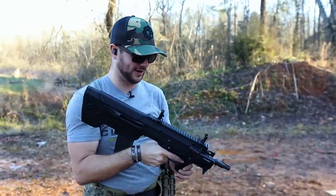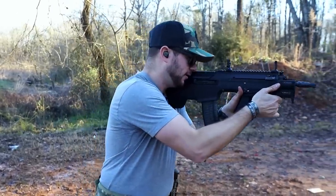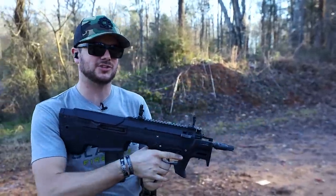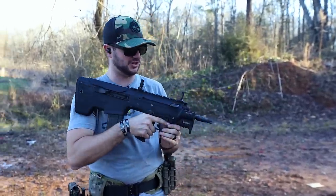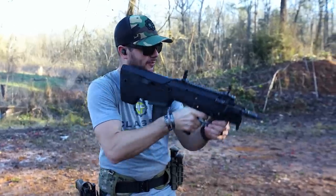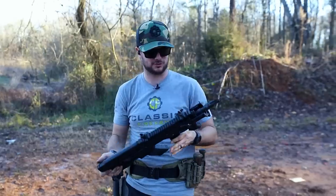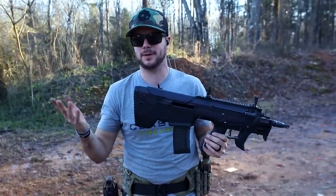It feels great to shoot. Let's try weak-handed with the ejection here just for fun. Feels good and it's not getting in the way. It's still an ambi design just like the MDRX — just switch out the parts and components you need and it'll have left-hand ejection. Overall, I am super happy with this guy so far. Having now shot several hundred rounds through it, flawless execution. Complete ambi design, as pretty much all of their bullpup firearms are.